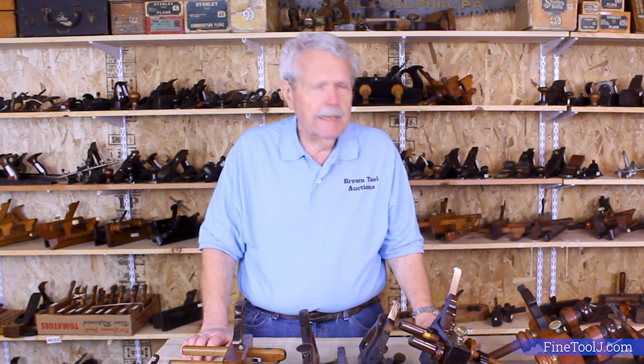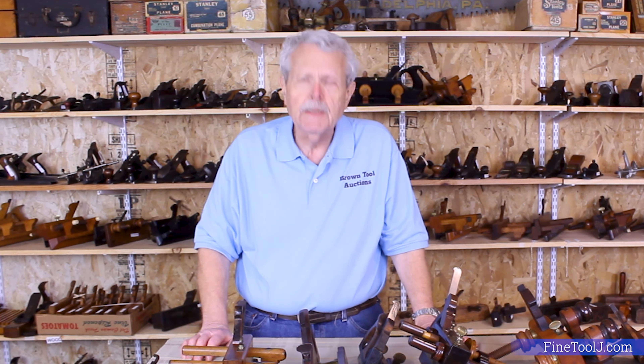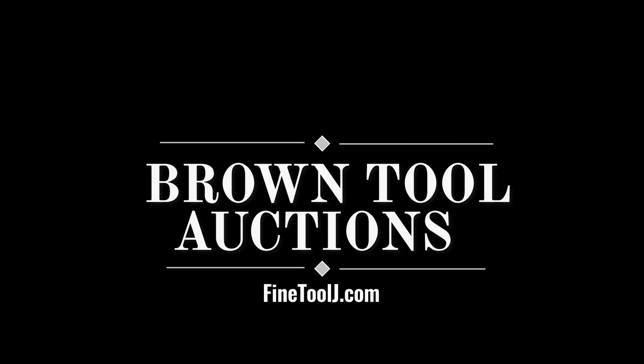All of these planes are going to be available at our April 1st auction in York, Pennsylvania, and we hope to see you there. Thank you.